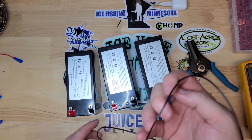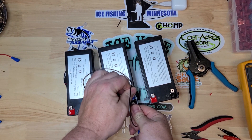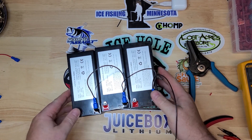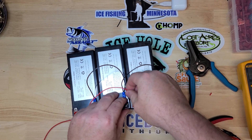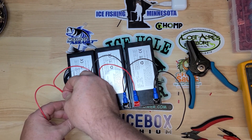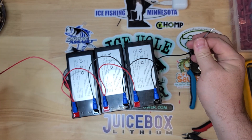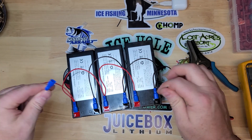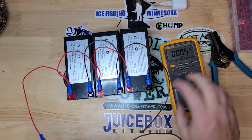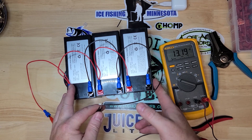Connect them just like we did before. Negative to negative to negative. This is parallel. Positive to positive to positive to positive. Now this side and this side go out to your load. You want your negative and your positive to be on opposite sides of your battery bank. Take a voltage reading — 13.19, 36 Amp Hours bank.